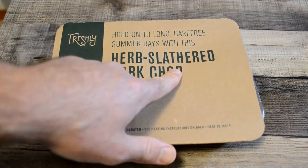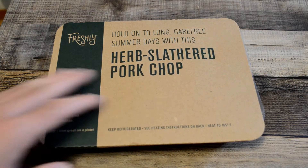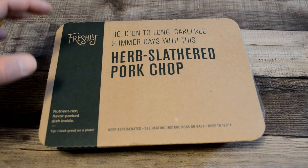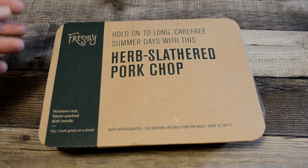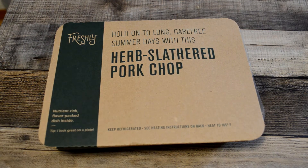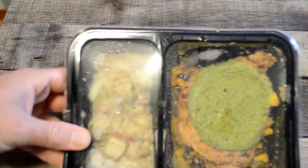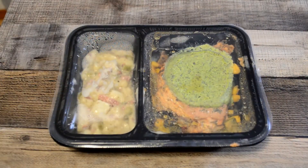It says, 'Hold on to long, carefree summer days with this nutrient-rich, flavor-packed dish inside.' If you don't know, I've been a Freshly member for a couple years now, maybe even longer. I really like their food delivery service and I've been reviewing them. They say they're kind of like the healthier option, which is the case to an extent — obviously they could be more healthy, like organic, but they are pretty healthy, they aren't frozen, and they don't use preservatives.